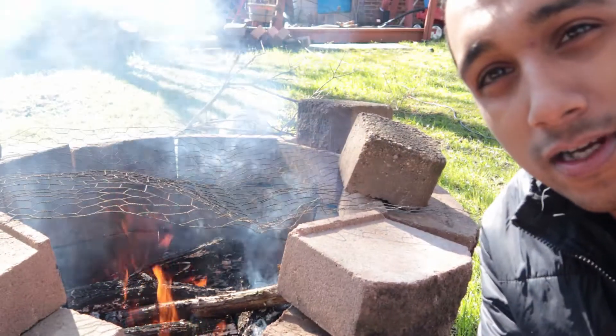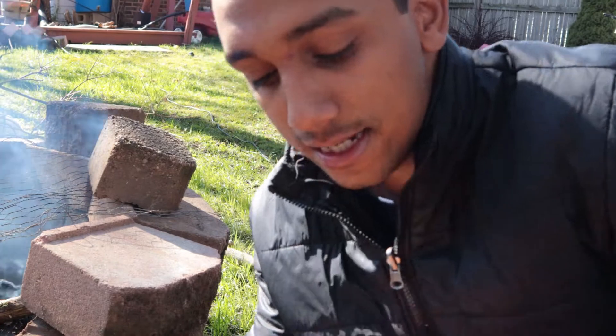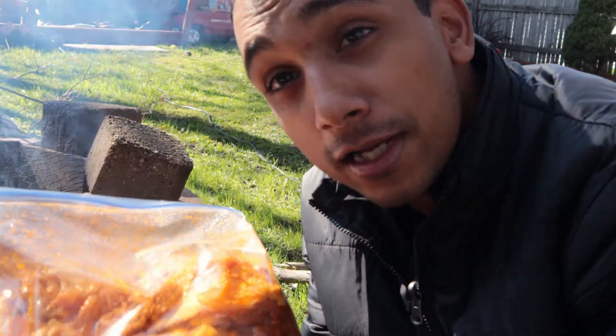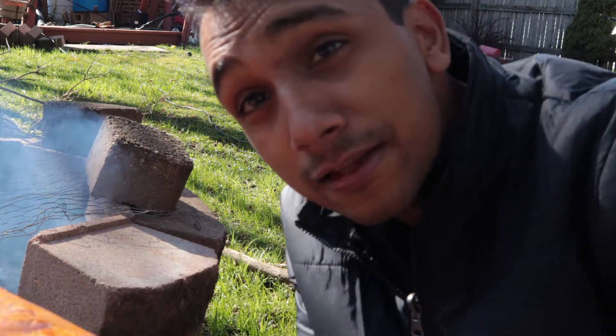Today we're going to be doing my little recipe of tandoori chicken. It's very simple — the only fun part was starting the fire. I've had the chicken marinated overnight. I'll have all the ingredients in the link below. Let's get into it.